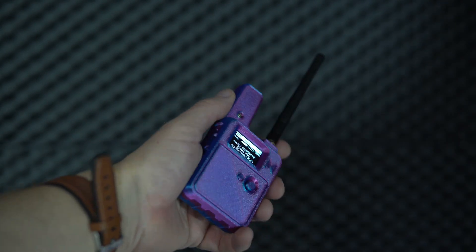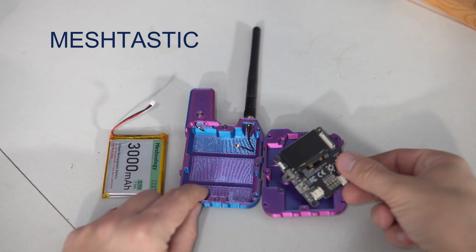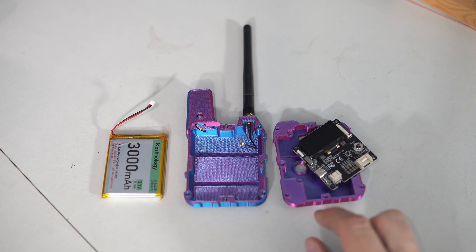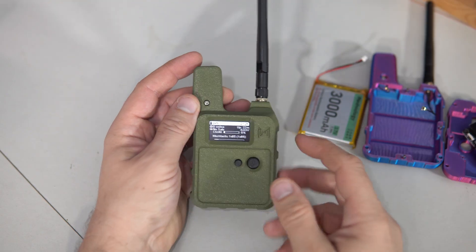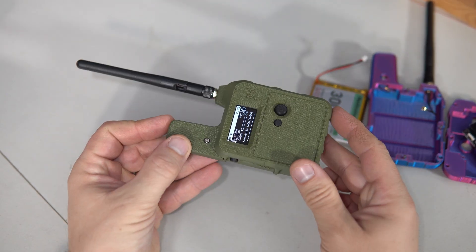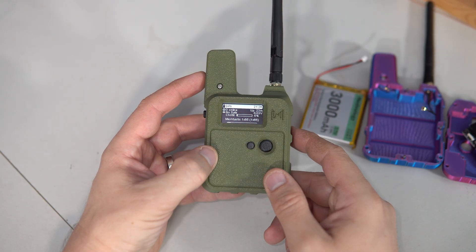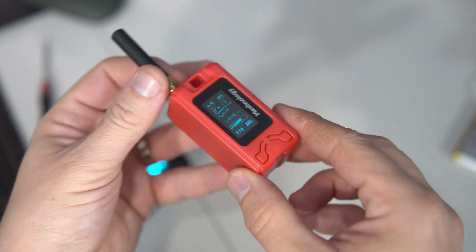These are my first steps with Meshnology. Do you use Meshnology? Please leave a comment and tell me what you think about these devices. I think they are great — very sturdy and well built, and I'm very happy to play with them. Thank you, have a nice day and goodbye.